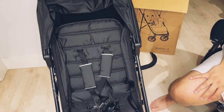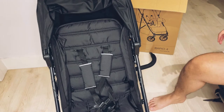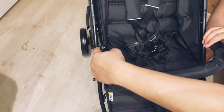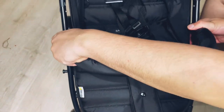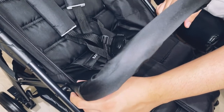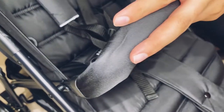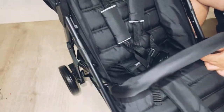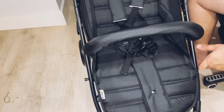And finally, the safety harness for your baby. Once you put your baby in, just click this in here. You'll hear a click — it's very safe. The structure is rigid, nice design — we went with the black one.